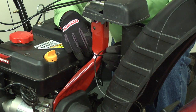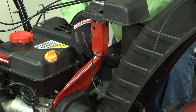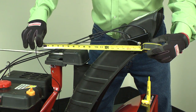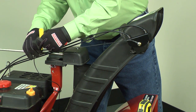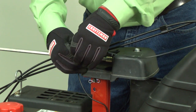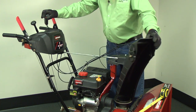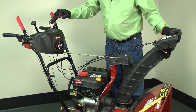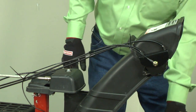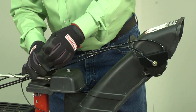Secure the grounding harness loosely to the chute support bracket using the 7 inch cable tie. Mark the grounding harness 18 inches from the tilt mechanism terminal — this will be the location of the farthest cable tie from the terminal. Connect the grounding cable to the front tilt cable using the 4 inch cable tie, leaving enough slack in the grounding cable to allow free movement when adjusting the chute tilt.